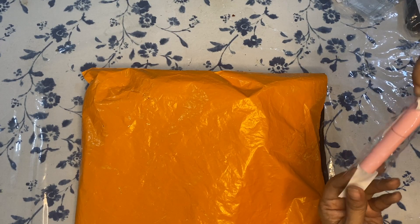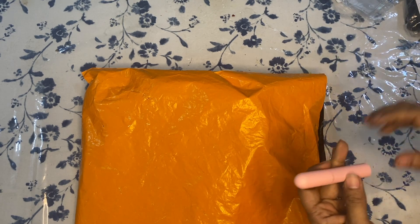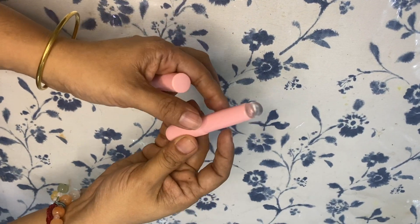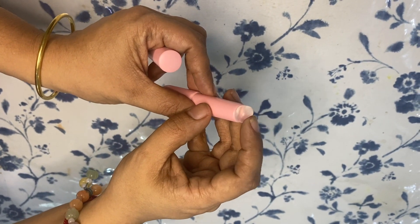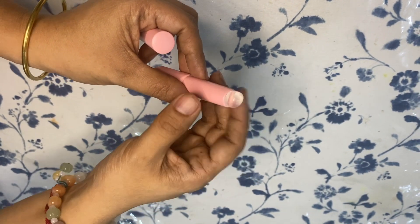This is a silicone applicator that can be used to apply lip balms, blush, and the like. I have bought this as a substitute to my brush applicator.